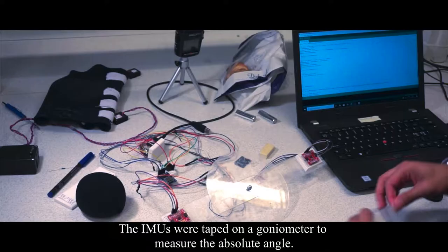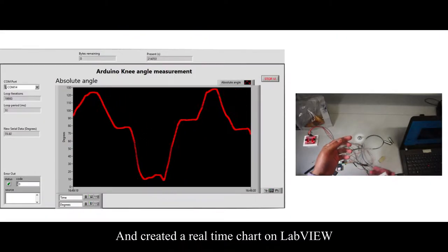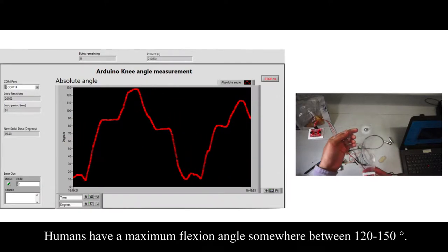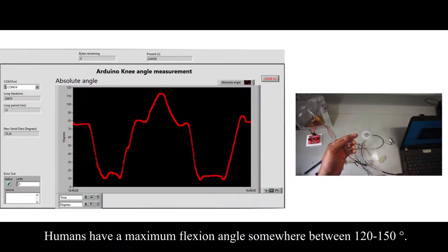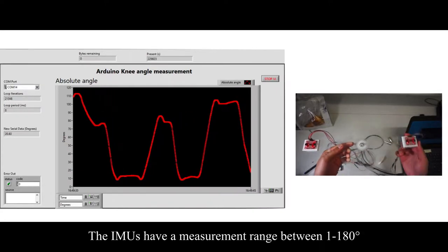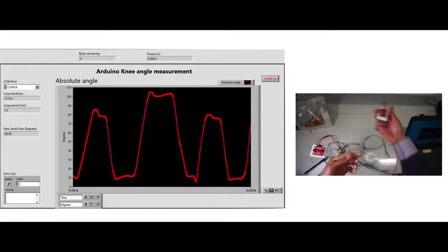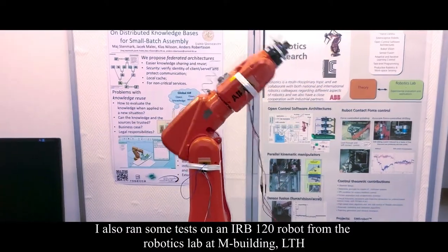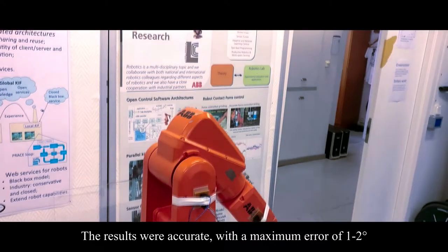To test if the angles were correct, I taped the IMUs on the goniometer and created a real-time chart using LabVIEW. Humans have a maximum flexion angle somewhere between 120 to 150 degrees and full extension around 5 to 10 degrees. IMUs can measure in a range between 1 to 180 degrees. I also ran some tests on an IRB 120 robot from the robotics lab at LTH and got very accurate results.